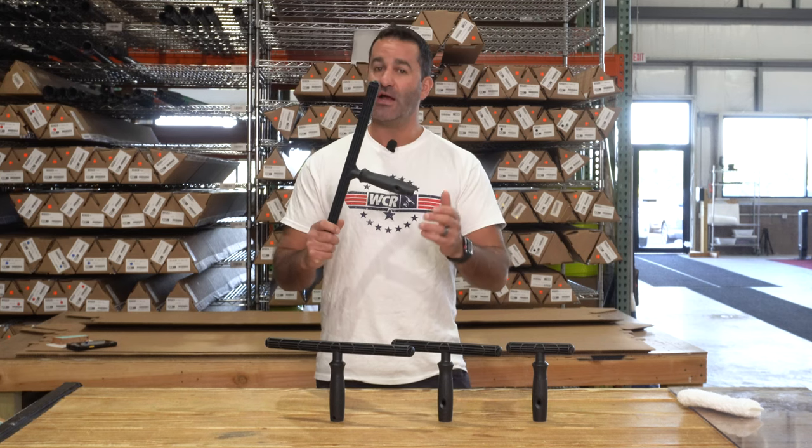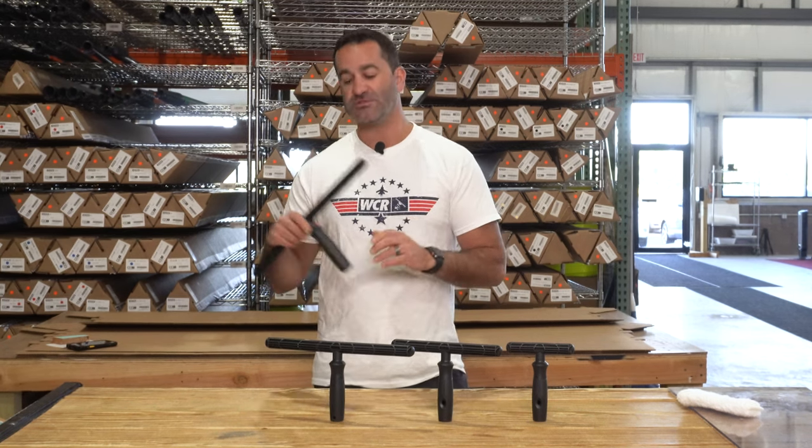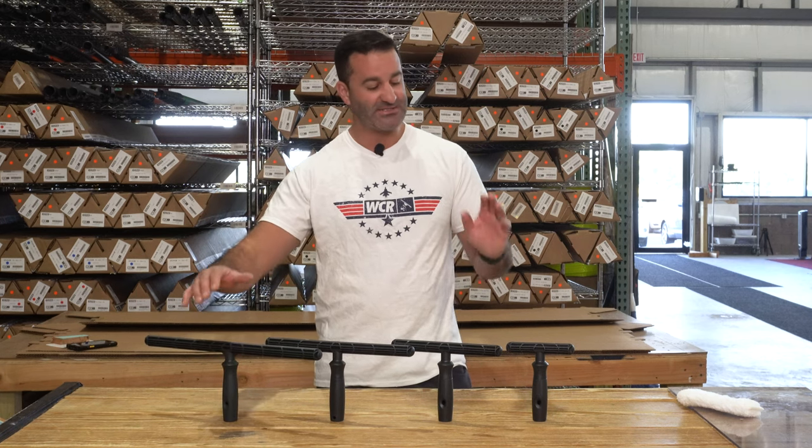It'll fit on the Mormon extension poles and lock in place. It'll also fit on the doctor angle and lock in place. It's available in four sizes: 18-inch, 14-inch, 10-inch, and 6-inch.